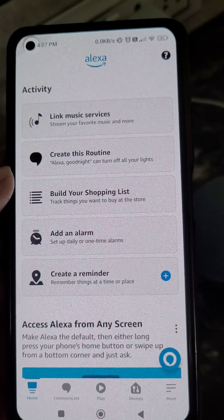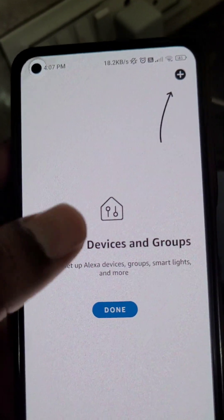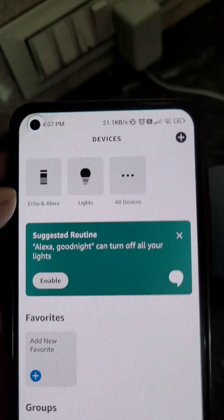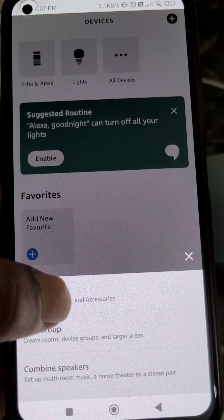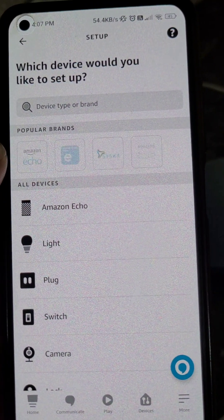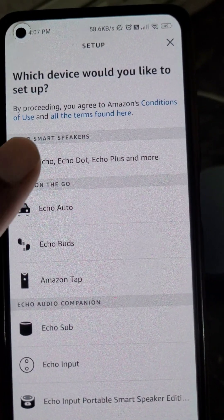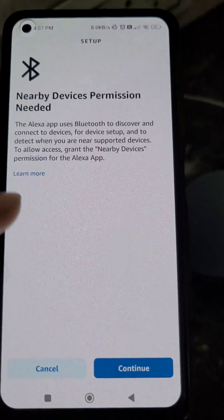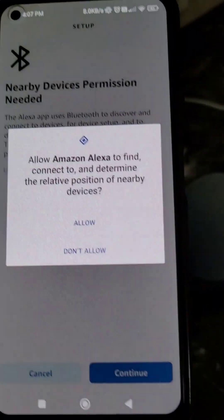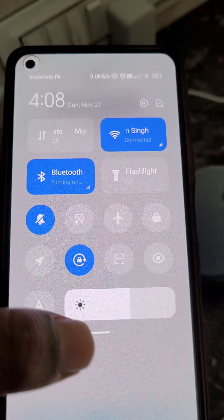Now go to the Devices option and add your device from here. Select Amazon Echo, then Echo Dot. A nearby devices permission is needed, so continue and allow this permission. Then turn on Bluetooth.